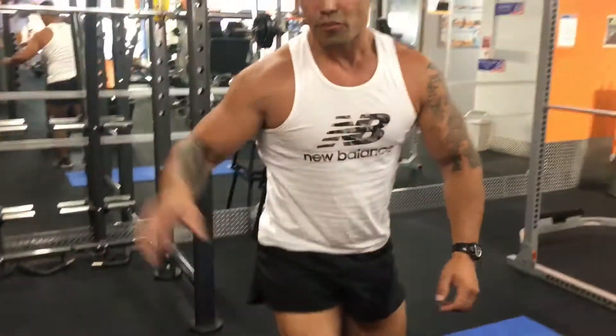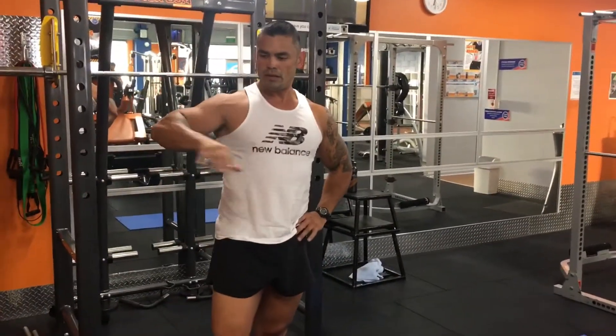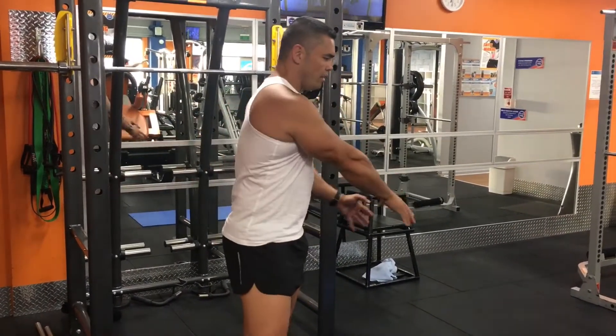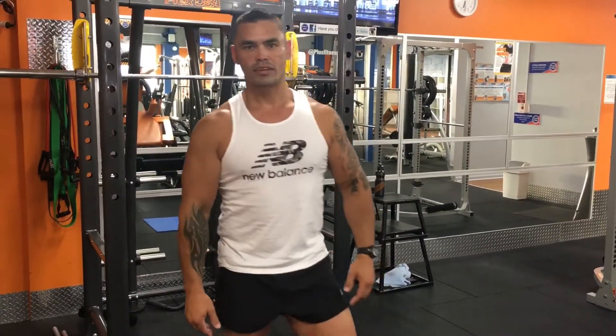Okay, so there you go — that was five reps of deadlifts and 20 reps for the crunches. Great combo there: you're activating your core on the deadlift, then coming over and focusing on your core with the crunches. Great, thanks guys.